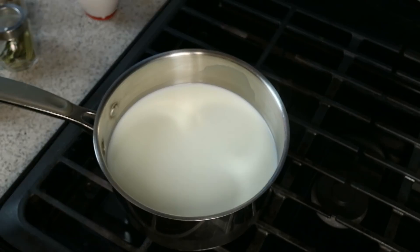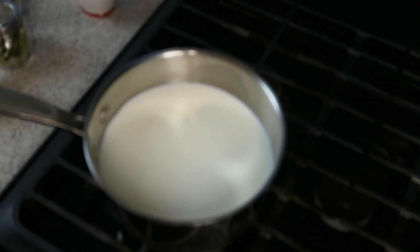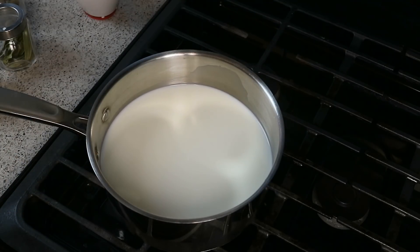I've got five cups of milk on a very, very low heat. We don't want to burn that milk. We want it to gently come up to temperature, because later on if you burn that milk, cleaning that pot is gonna be a bit of a task.